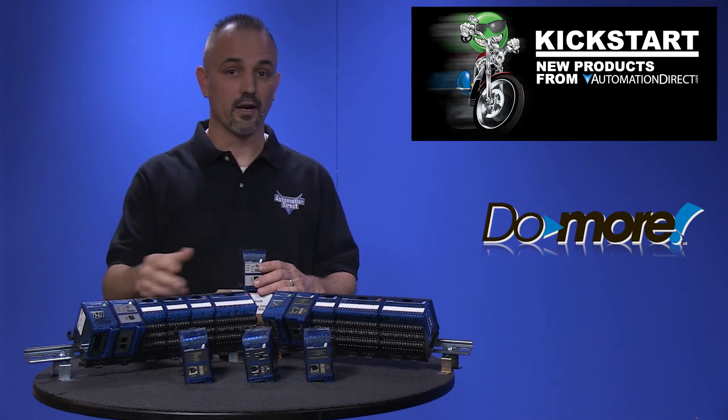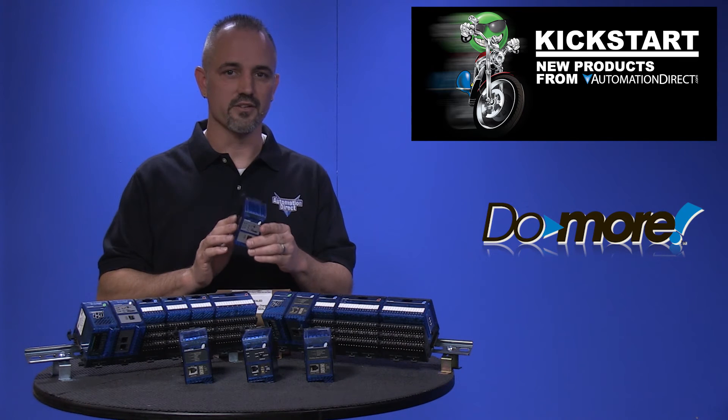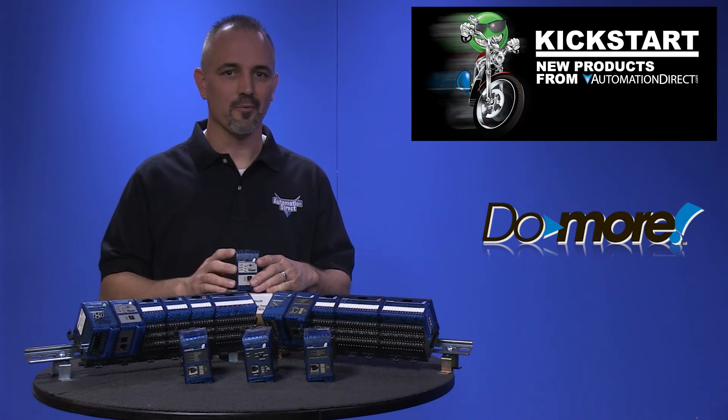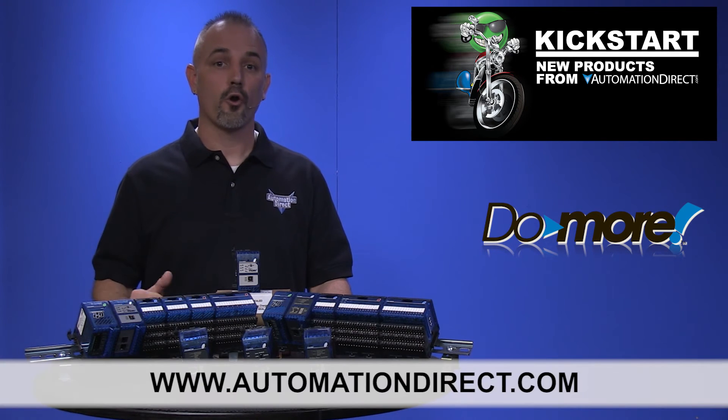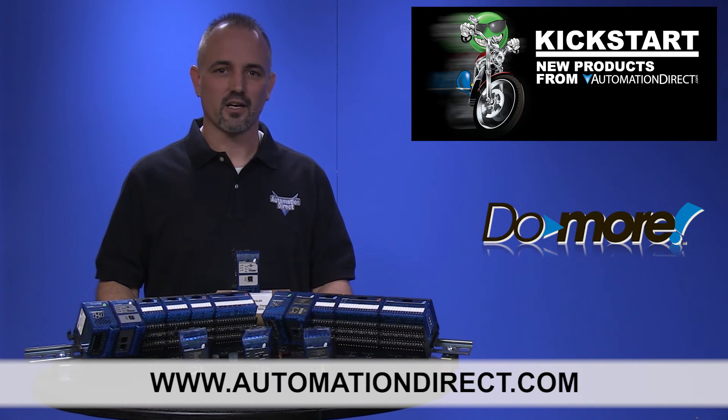If you aren't familiar with our Terminator hardware or our Do-more processors, I encourage you to check them out. You can find the agency approvals and the specs for these new Terminator CPUs on our website at AutomationDirect.com.